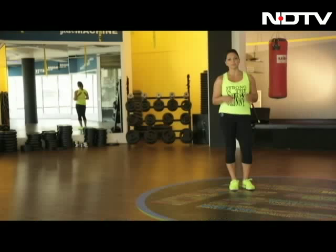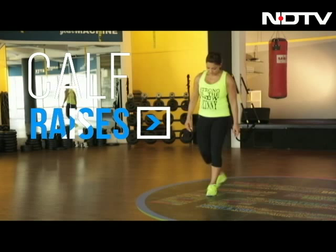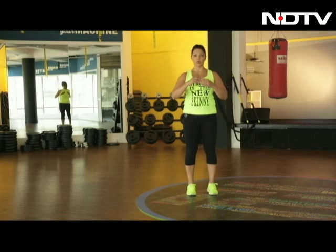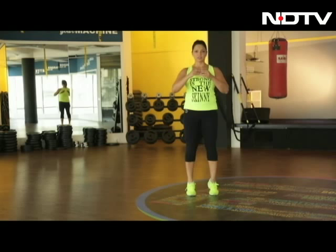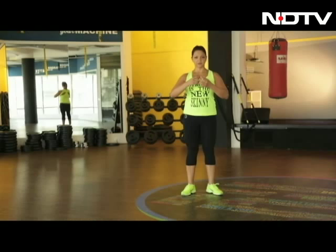Today we're going to work on our calves by doing calf raises. It's very simple — you stand shoulder width apart and you just lift and lower, lift and lower. Then you turn your toes out and repeat, lift and lower.